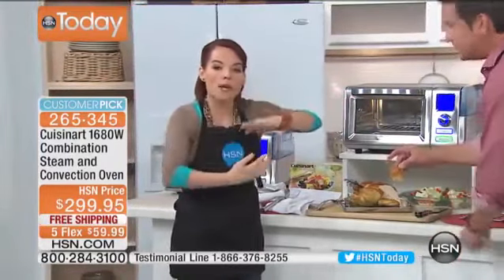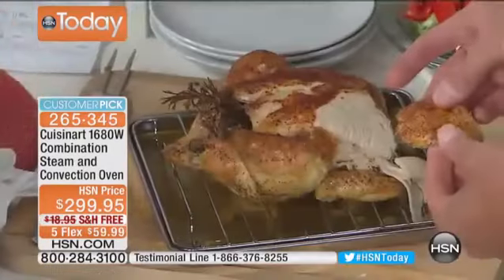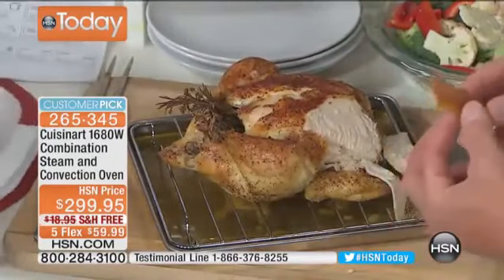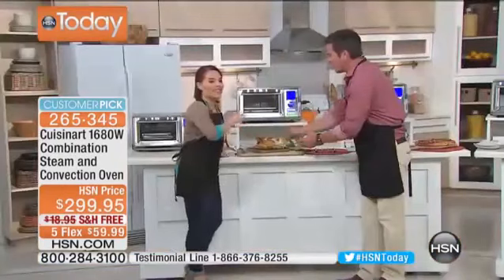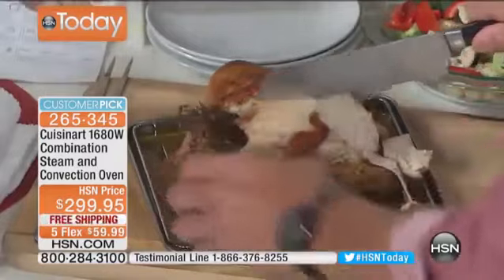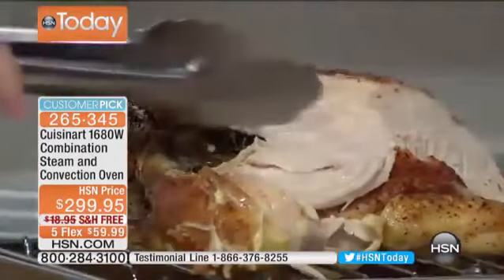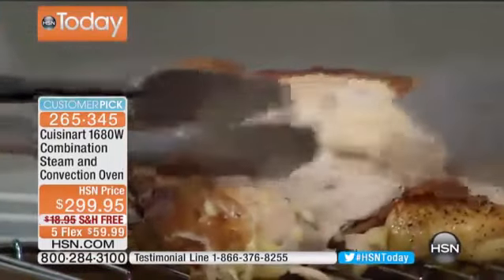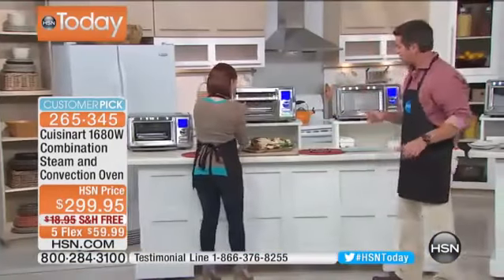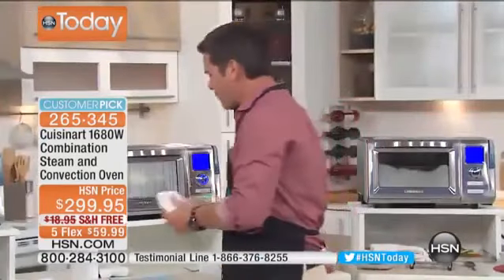Convection takes dry heat and circulates it all the way around, so you're not just getting heating elements on top and bottom — you're getting heat throughout. Crispy on the outside, moist on the inside. You can just pull the meat right off the bone. One person online said they did a five-and-a-half-pound chicken and it came out beautiful, moist, and perfect. You can do a five- to six-pound chicken in this oven.